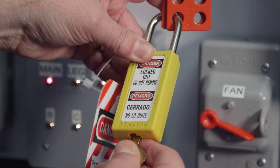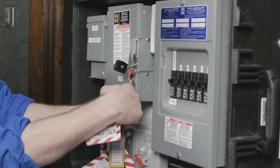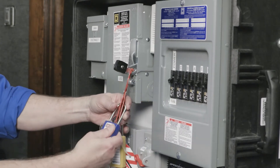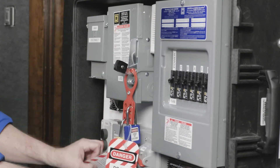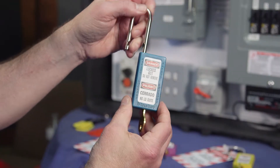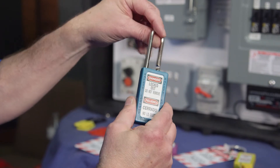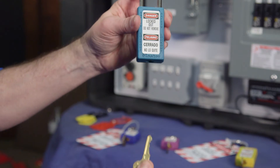Tags indicate who has locked out the panel. Not until all workers have removed their locks can the power be switched on. One nice thing about these particular locks is that the key will not come out of the lock when the lock is in the open position — the key stays with the lock when it is not being used. These locks and other lockout equipment can be purchased from safety supply or industrial supply outlets.